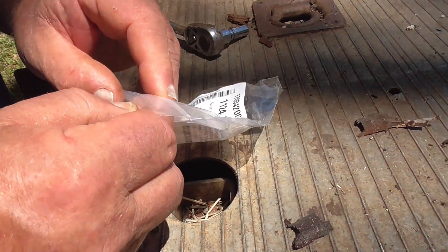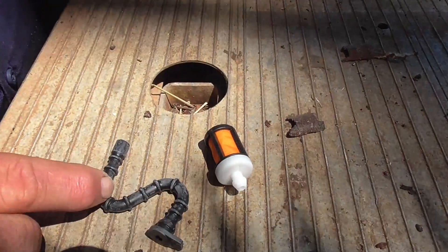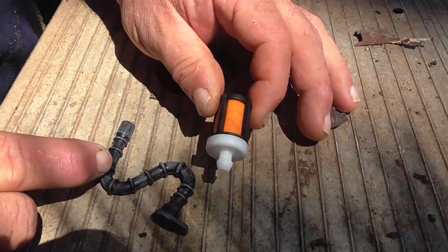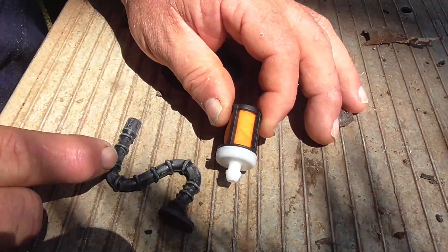This is a packet of stuff that I ordered from the Stihl shop. This is obviously the new hose and while I was at it I bought a new filter. I'm going to now start taking the saw apart and try and figure out how all that fits in the saw.